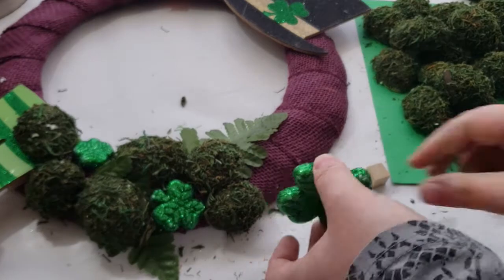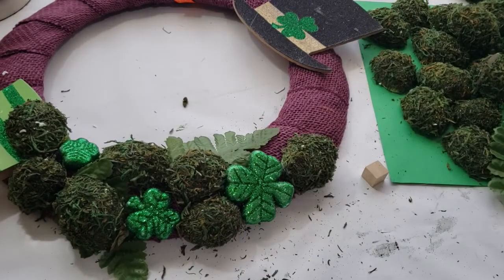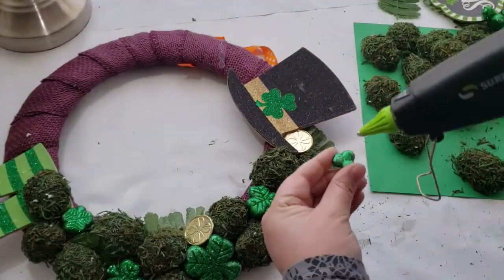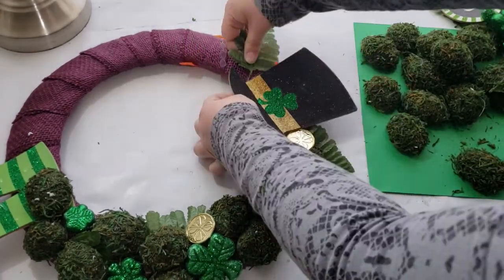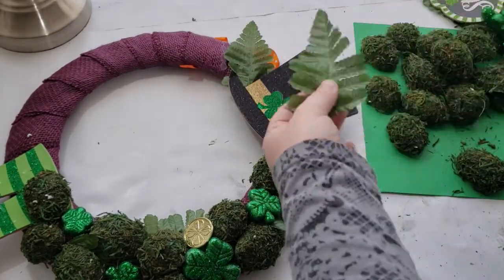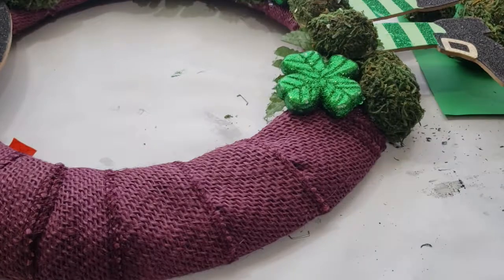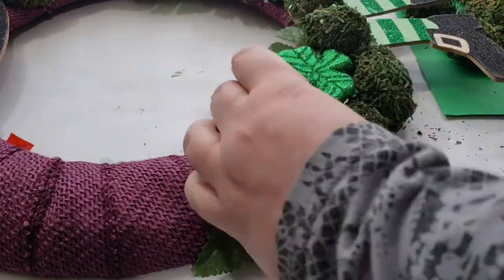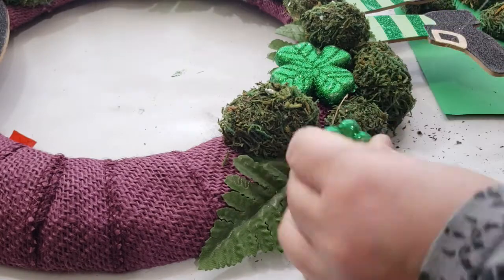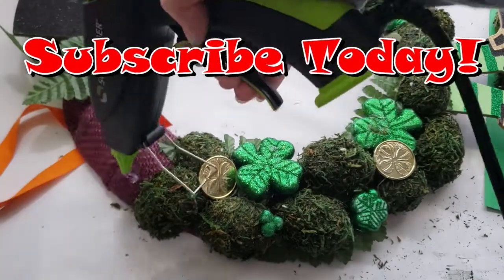I was really going for a woodsy, earthy feel — I wanted it to look like a gnome leprechaun would hang this on his door. I continue filling up the wreath until it's completely full, then go in with gold coins glued in sporadically to give a hint and pop of gold color throughout. I've really been enjoying using that green floral moss from Dollar Tree throughout my St. Patrick's Day decor — I'll link previous projects in the cards and description below.